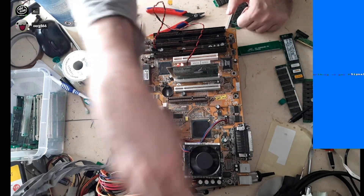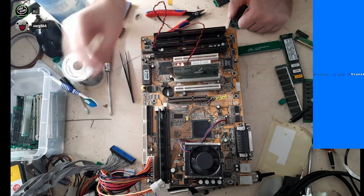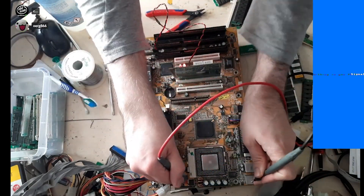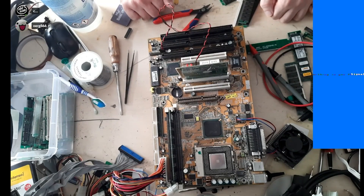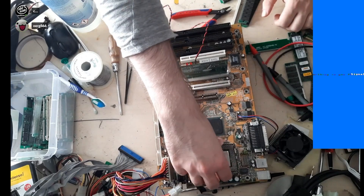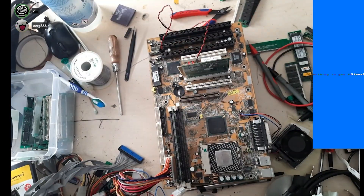This board came from a scrap haul and when I first got it, it didn't do anything. No post codes and the CPU stayed cold. Inspection revealed that the CPU voltage regulator wasn't producing any voltage, therefore the CPU remained unpowered and would not run.